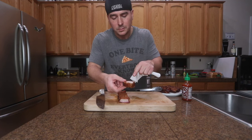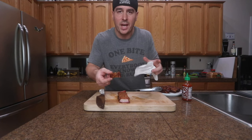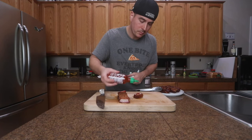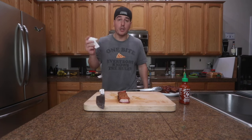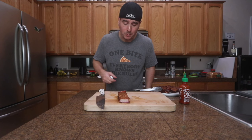This pork belly wasn't too fatty - a lot of times you'll see a ton of fat on pork bellies and it can be kind of unbearable, but there's a good amount of meat in here which is pretty good. Throw a little sriracha on there, put it with some rice or some eggs - can't go wrong. Definitely try this one out, you're not gonna regret it. I'll see you on the next video.